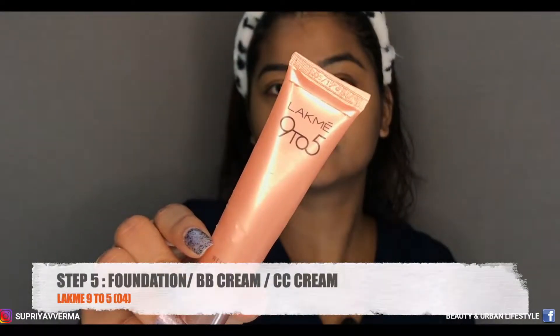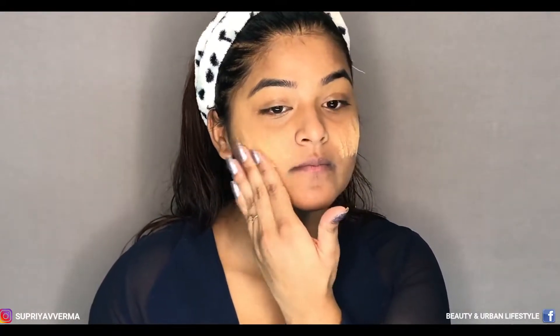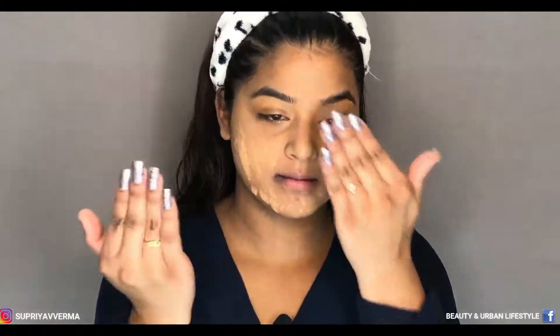I'm using the foundation from Lakme 9 to 5 Weightless Mousse Foundation. If you are wearing masks, I would suggest you use only mousse foundation as it is really good for daily use. If you have applied concealer on your eyes, I would suggest you only dab your foundation there — do not drag it, otherwise your concealer will come off.